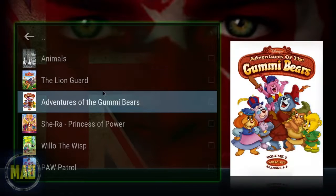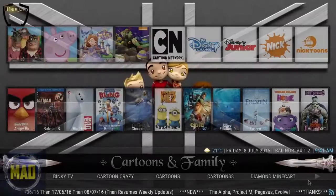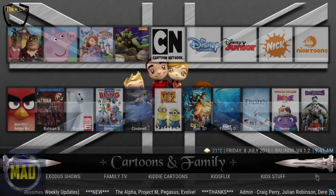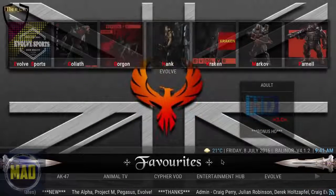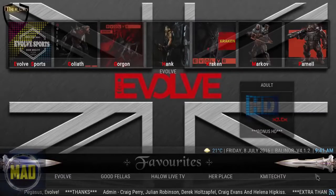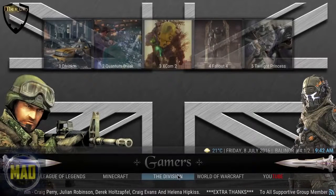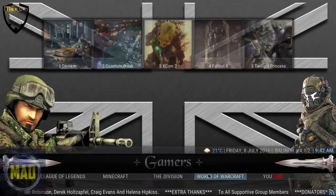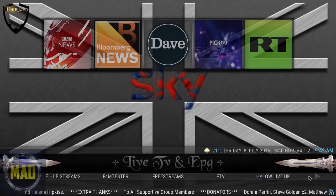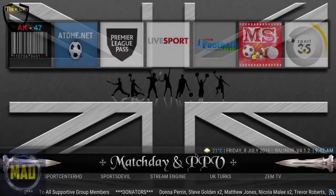You can see shows like The Lion Guard, Gummy Bears, She-Ra, Willow the Wisp — you get the idea. Continuing through you've got Diamond, Minecraft, Exodus, Movies, Shows, Family TV, Kiddie Cartoons, Kids Flicks, Kid Stuff. Moving to the Favorites area, you've got Animal TV and quick shortcuts. For Gamers — for people who like to watch video game content — it has YouTube links directly in the build. There's also Live TV and EPG.